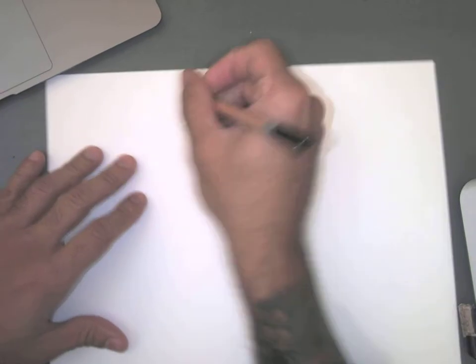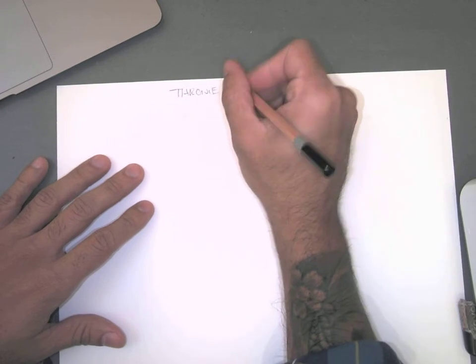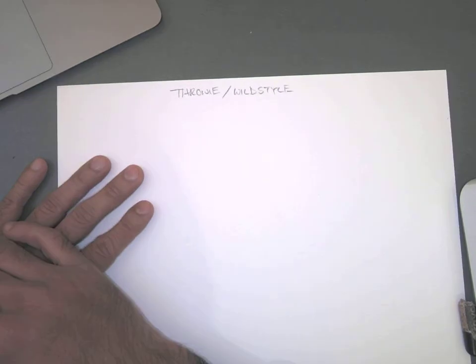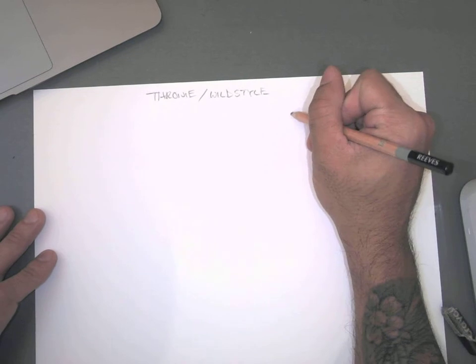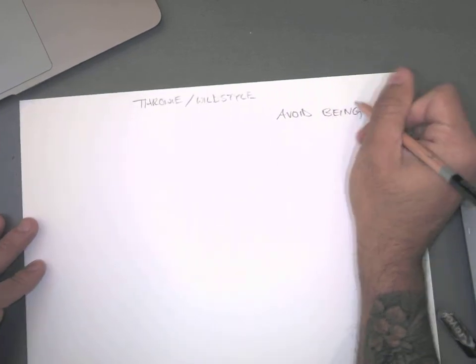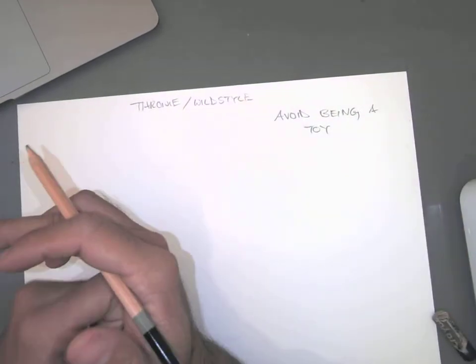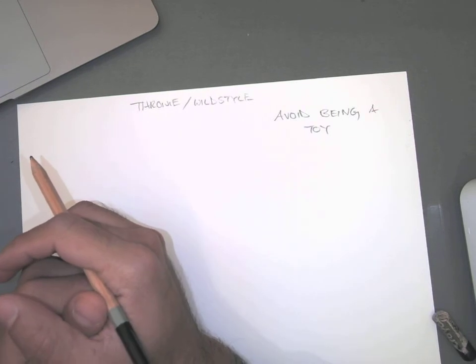Alright everybody, so this is a throwy — I'll write that down — throwy slash wild style tutorial. In order to avoid being a 'toy,' which is slang for a noob, a greenhorn, a beginner.